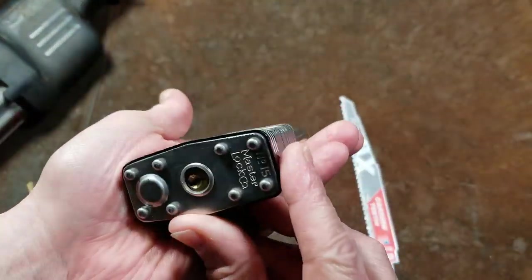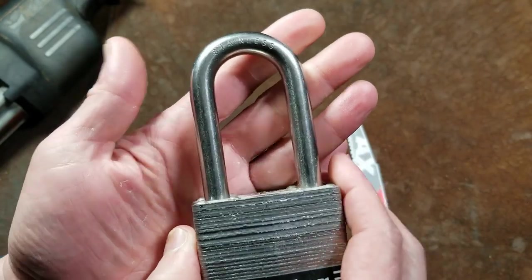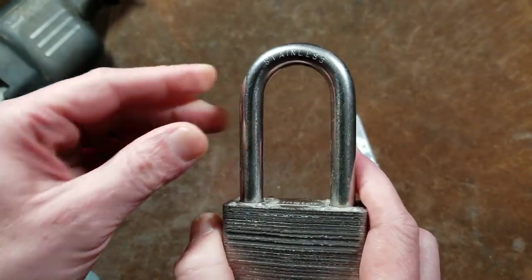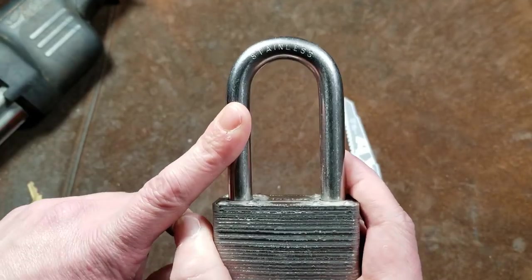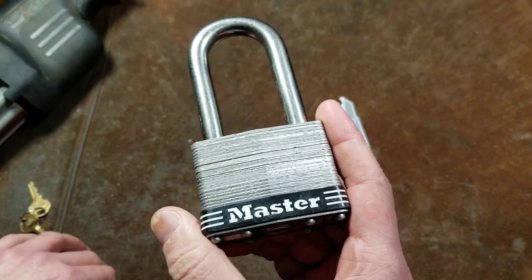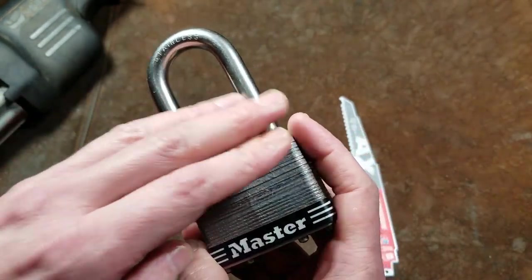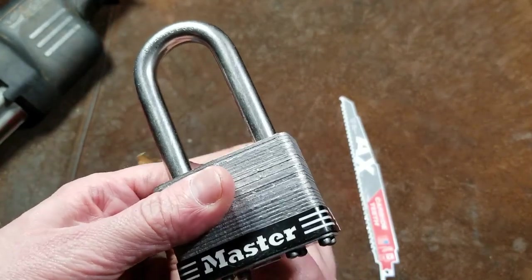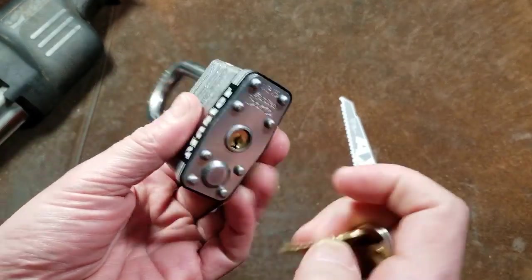I had ordered this big number 15 Master Lock. This is a big three-inch 7/16 shackle — just under a half an inch, or about 11 millimeters. So a big heavy-duty stainless steel lock. They've been revising them to have a different ball bearing locking mechanism versus the older traditional mechanism, with a little more protection for the core.